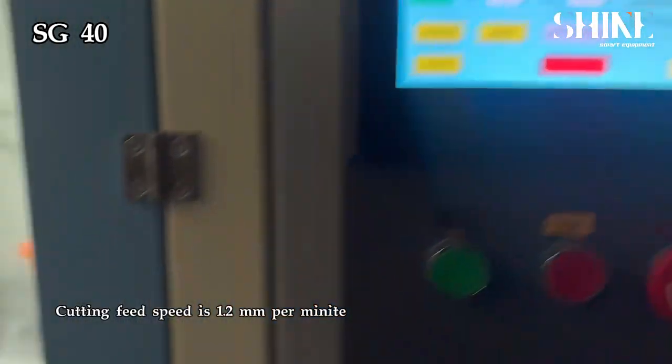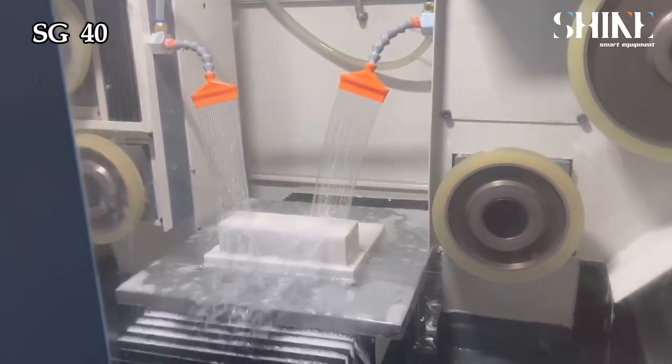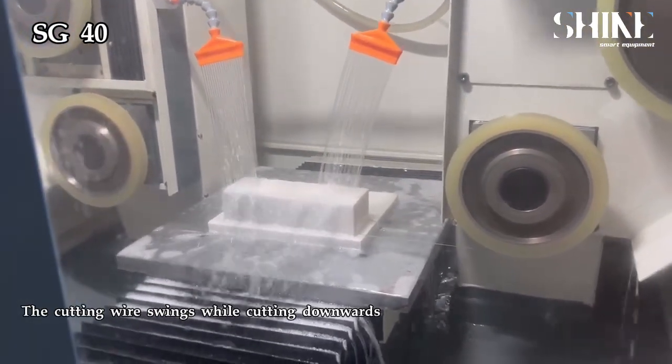The cutting feed speed is 1.2 millimeters per minute. The cutting wire swings while cutting.